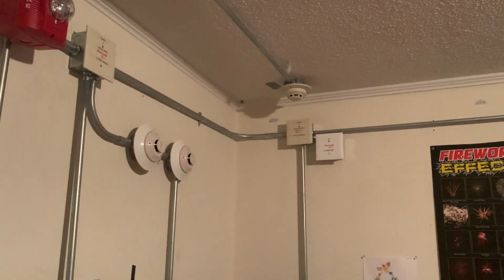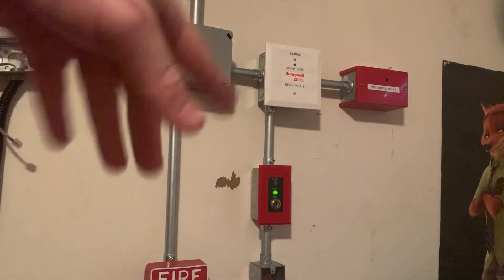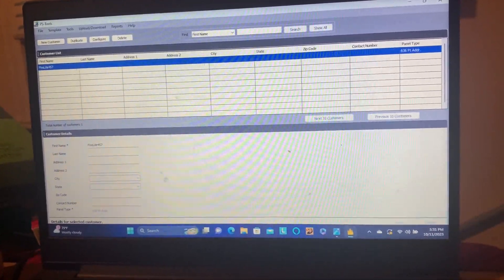Right now all the devices that were on the SK system are currently on the same zone with the Firelight devices. In this video I will be reprogramming the modules and the detectors on this side of the room using PS Tools — we will add separate zones to the system for this side. We're going to go over to my computer, but first I have to get the cable plugged into the panel so I can get the new configuration file uploaded, and then we can start the programming.